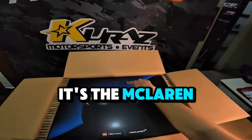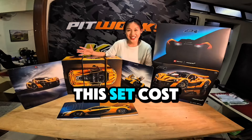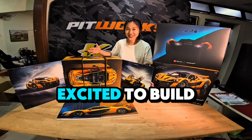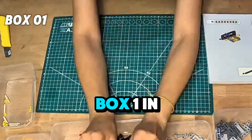It's the McLaren P1 Lego Technic! This set costs RM1899 and I'm super excited to build the McLaren P1. So let's build box number 1.